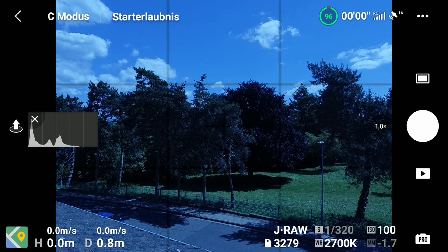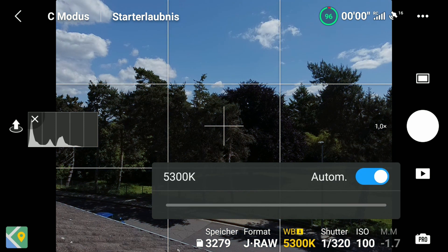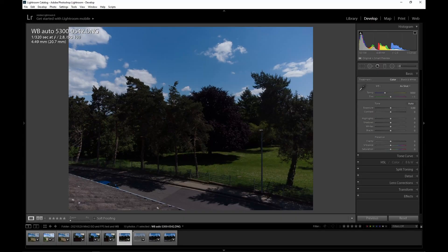In the first sample, I set the Mini 2 to auto white balance and it shows 5300K. When looking at the raw image in Lightroom, it shows 5050K.